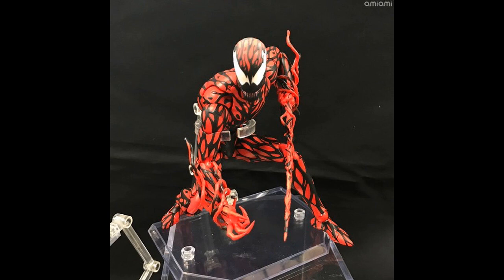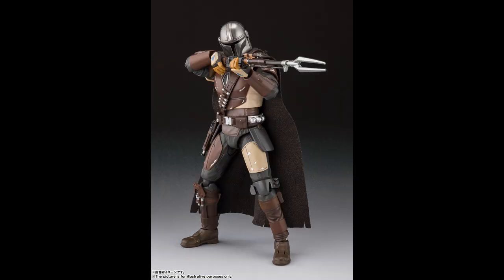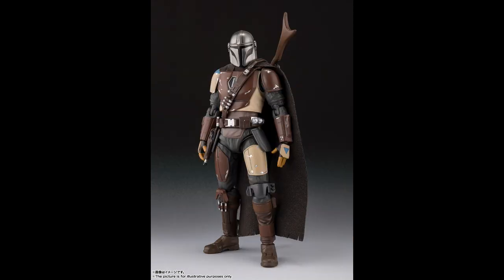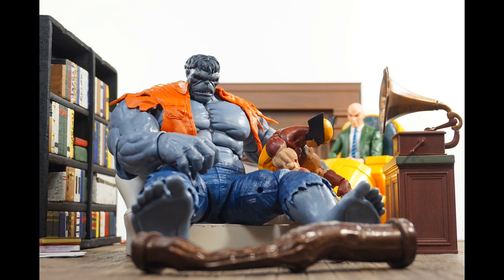SH Figuarts Bandai Tamashii Nations is about to put out — a pre-order will probably go up shortly — the Mandalorian figure. I was very tempted to pick up the Star Wars Black Series version, but I knew SHF wouldn't pass on it, so I waited. I think I'm going with the SHF version, although his head is looking a little tiny. If you're not checking out The Mandalorian on Disney Plus, you need to make it happen.